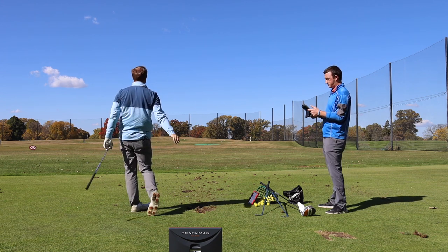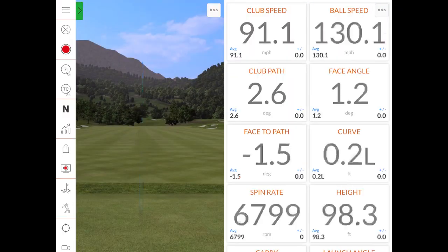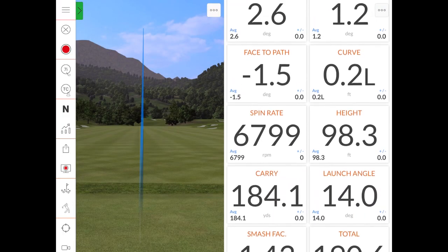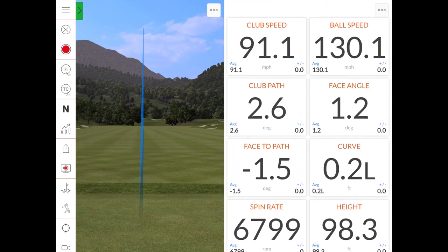That was pretty straight — maybe a slight draw there, Thomas. We're trying to hit it straight, right? That was 0.2 feet of curve. So there's your stock swing.